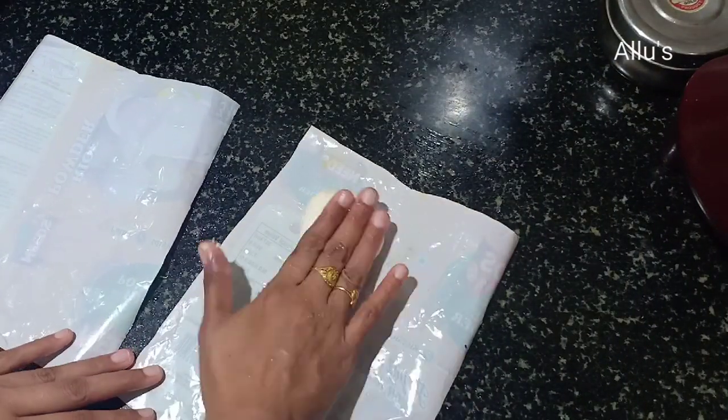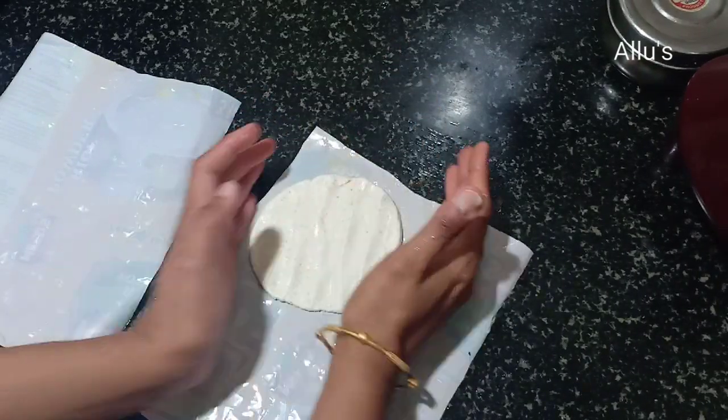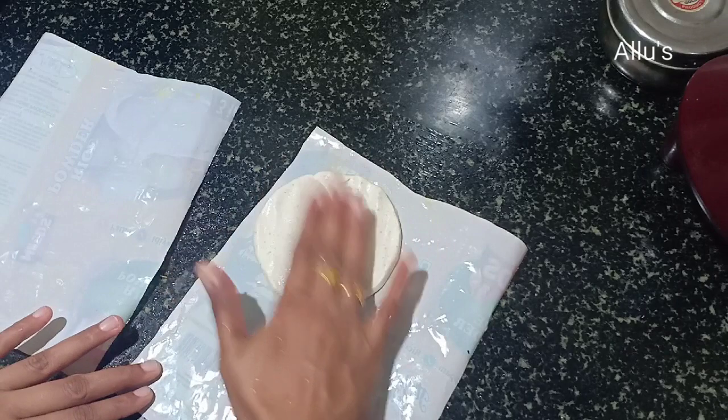For the rice puri, take a plastic cover and flatten the rice dough into small puris with your palm.